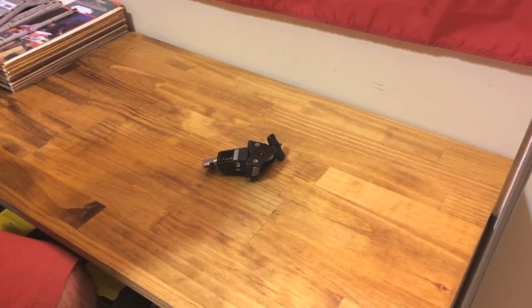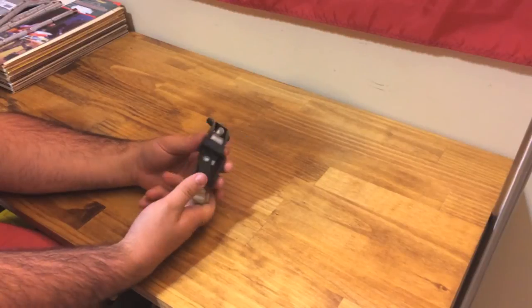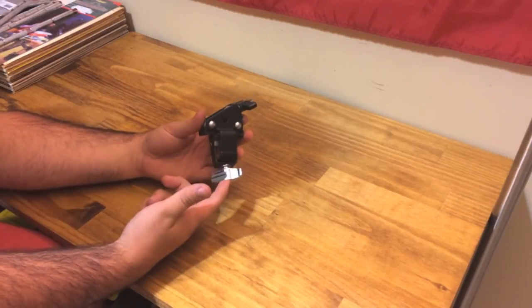This is just a continuation of the video I made about mounting your cowbell on the bass drum. The first thing people were asking is what mount I used, and this is a Pearl mount, but it's not a